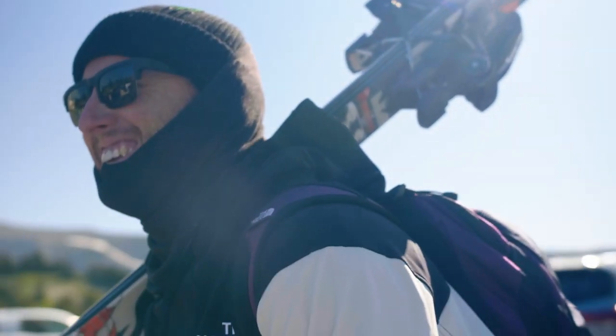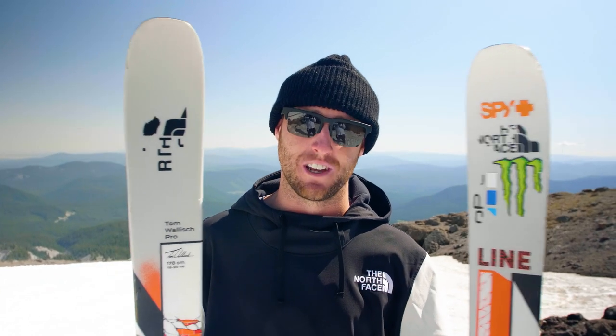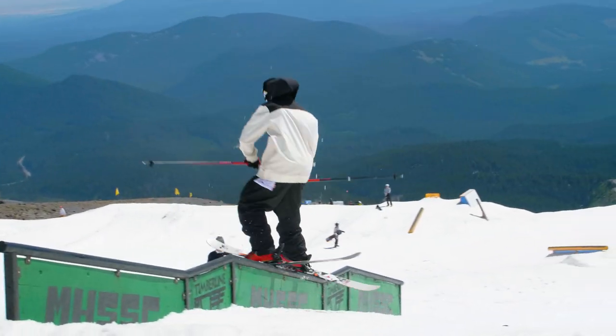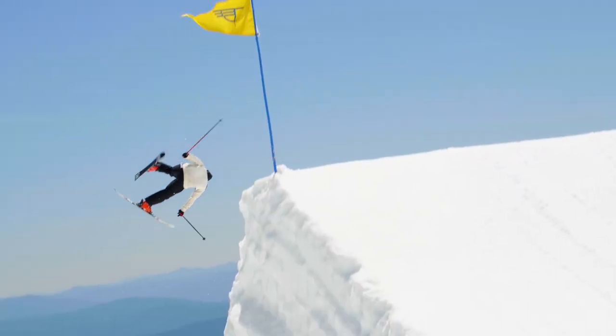It's always been a dream of mine to have a pro model ski, and year after year with Line we're able to continue to build, because this is still a full-on park charging ski — 90 underfoot for learning double corks and doing everything.